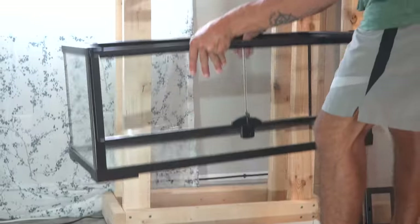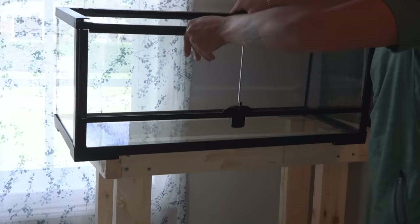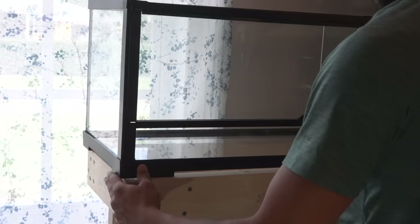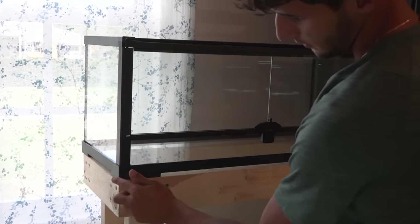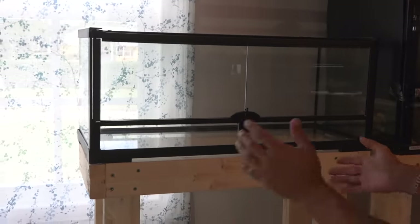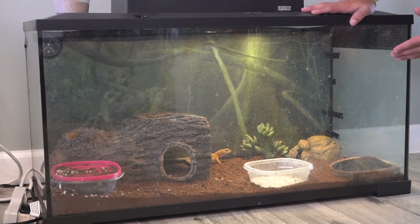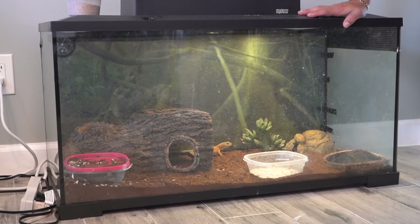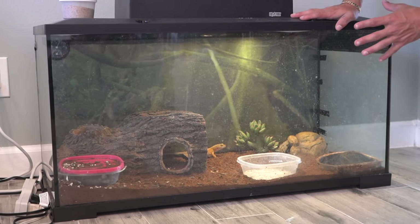Let's see how it fits on the stand here. I'm hoping it fits perfect because I built it. Perfect — literally perfect. So this right here is their old cage. It honestly is way too big for leopard geckos. We're gonna be downgrading them to the 20 gallon — a lot cleaner, a lot nicer. This thing is very very old and it's definitely time for an upgrade.